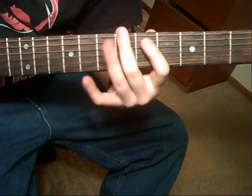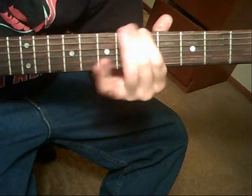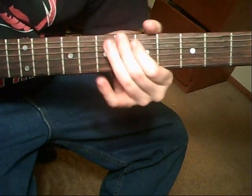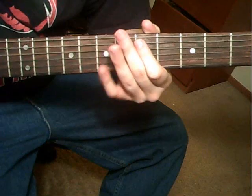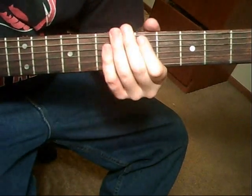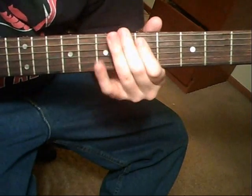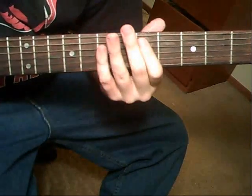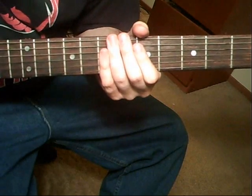Then that change-up: it's going to be alternate picking the 6th string, palm muted, three times. To the 6th string, 6th fret — kind of do it on the upstroke. Three more times. Then 6th string, 6th fret, three times. To the 5th fret on that 6th string. The second part of that is just like that, but you're going to leave out a note and vibrato the note that you leave out.